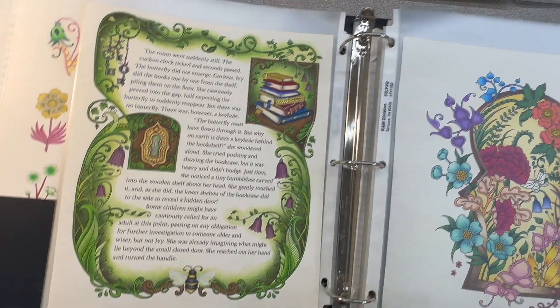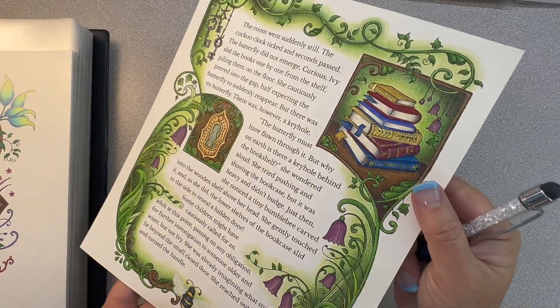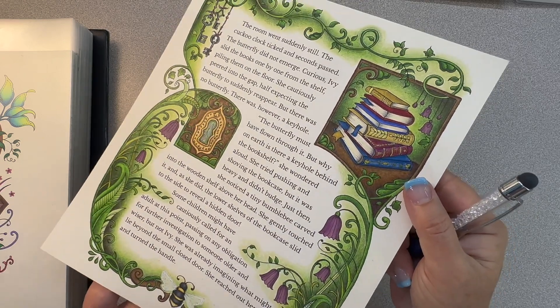It did motivate me again to pick up this book more often — I really would like to get this book done. Hopefully we'll see some more completed pages in this book. I just got reminded that I did use a little bit of gold in the bindings of the books, because a lot of them are engraved with gold. I forgot I did that. And those were all Prismacolors on that page.